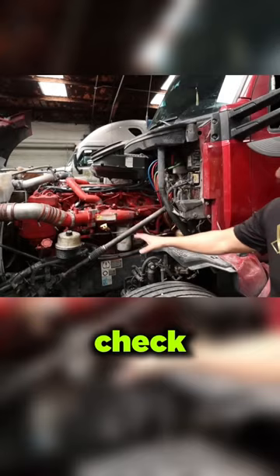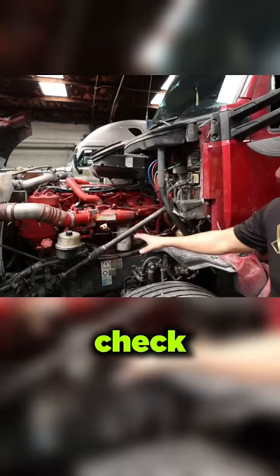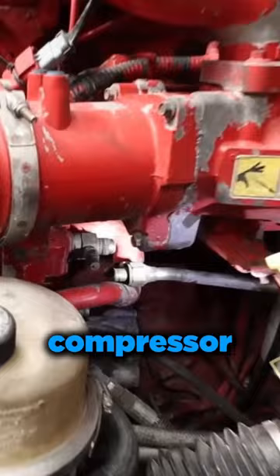Usually that pressure is going to build really quickly. The way you can check to see if it's the compressor: what I've done here is taken off the outlet of the compressor discharge line. As you can see, it's dry — there's no coolant on that compressor discharge tip.